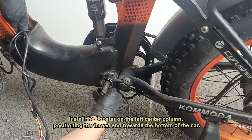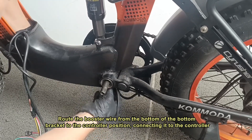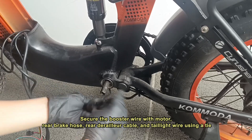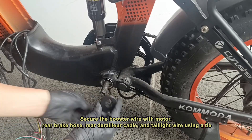Assembly. Install the booster on the left center column, positioning the thread end towards the bottom of the car. Route the booster wire from the bottom of the bottom bracket to the controller position, connecting it to the controller. Secure the booster wire with the motor, rear brake hose, rear derailleur cable, and tail light wire using a tie.